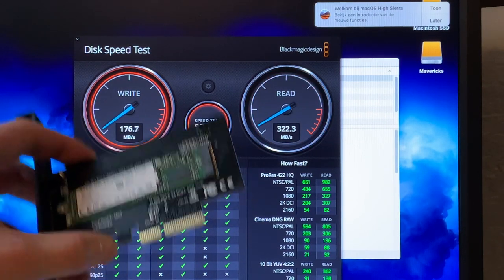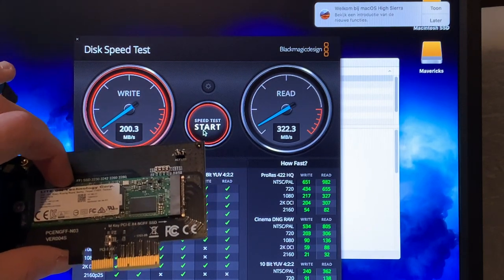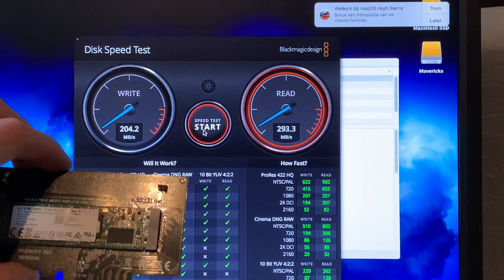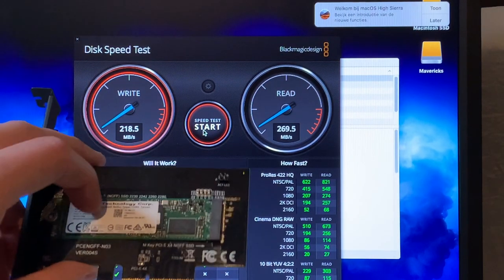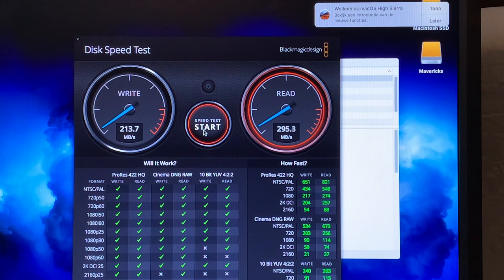That solution is this M.2 to PCIe Express converter — this thing will take M-key cards, so NVMe as well as AHCI drives. I won't be putting in a high-end AHCI PCIe SSD like the Samsung PM951 — those are very expensive to get still. We're putting in a SATA M.2 SSD on this because it'll also be able to boot from it, and NVMe is not supported at all and AHCI PCIe drives are very rare. But anyway, that's pretty good so far.